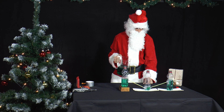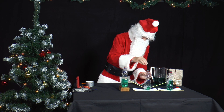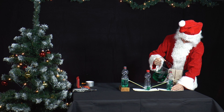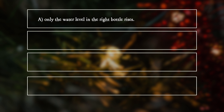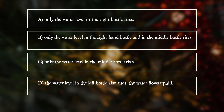Now the middle bottle is closed tightly with a lid. Mr. Santa pours water into the right bottle again. What happens? A: Only the water level in the right bottle rises. B: Only the water level in the right-hand bottle and in the middle bottle rises. C: Only the water level in the middle bottle rises. D: The water level in the left bottle also rises.